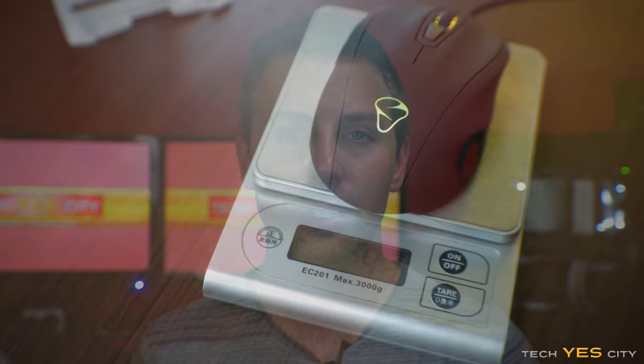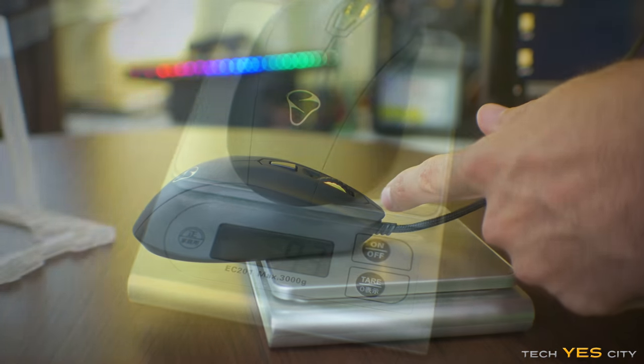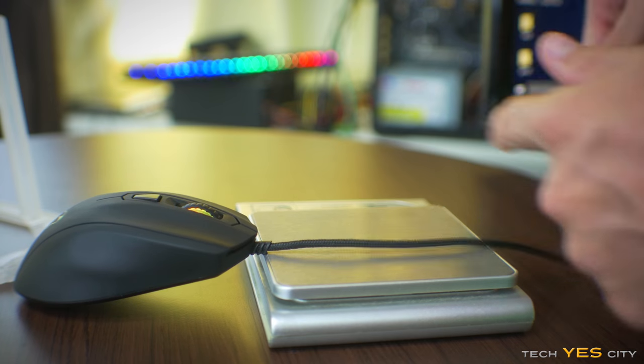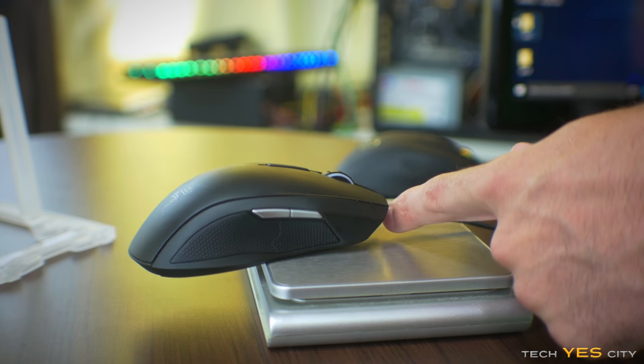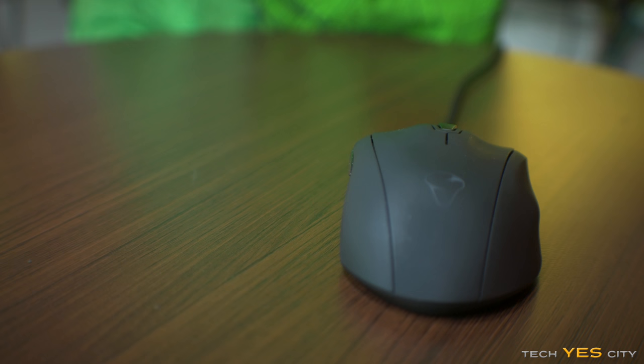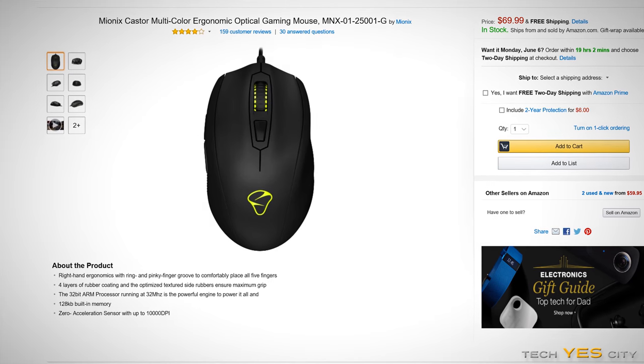Moving on into ergonomics — easily in my opinion the most important part of a gaming mouse nowadays. The Mionix Caster weighs in at 93 grams with the weight distribution being more at the rear of the mouse. I personally prefer weight distribution in the center, hence why I use a Razer Taipan and the G3 as my daily drivers. I also didn't find it great that this mouse didn't include adjustable weights, especially for a mouse that comes in at $70 — I have to critique that straight away.